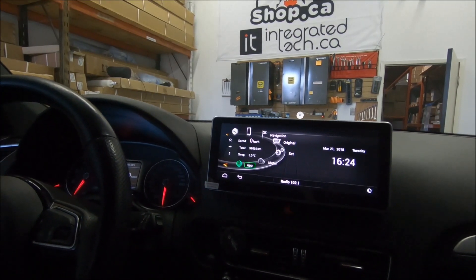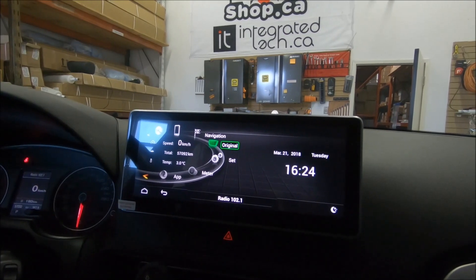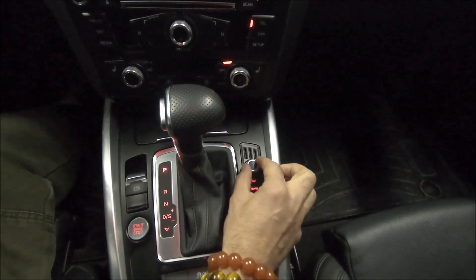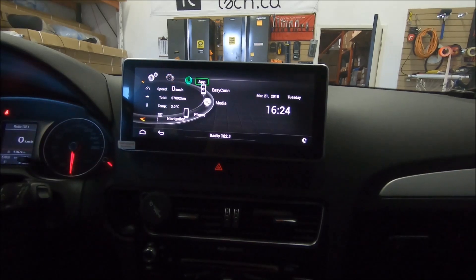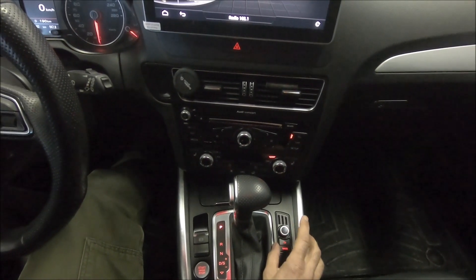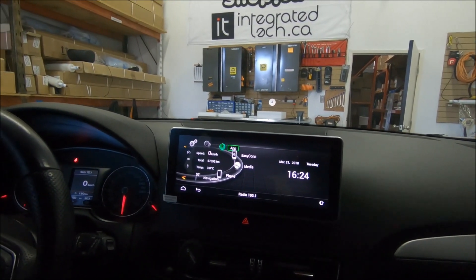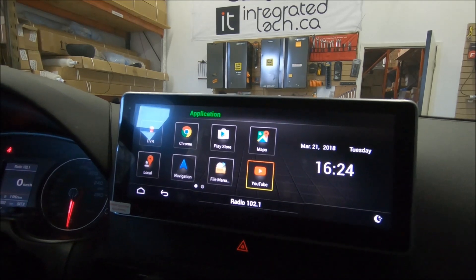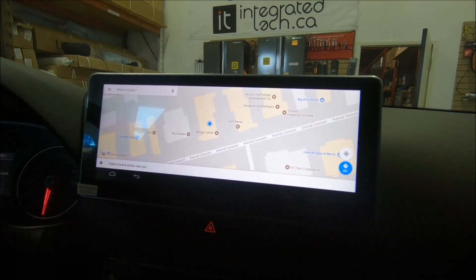By going back to park it returns to the factory MMI, and touching the screen goes back to aftermarket mode. You can return to the original Audi interface by clicking the Audi logo. I'm controlling everything right now using the knob — turning it changes the UI menu, and tapping the knob lets me choose whichever app I want. Clicking on the application icon gives you all the nice apps like Google Maps; you can also download Waze or any other app you like.